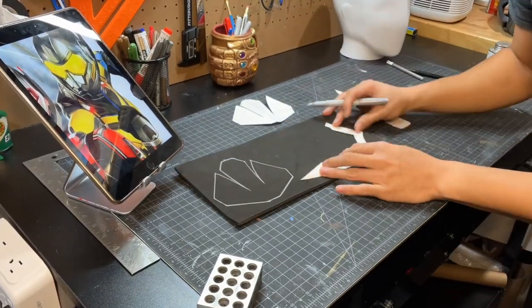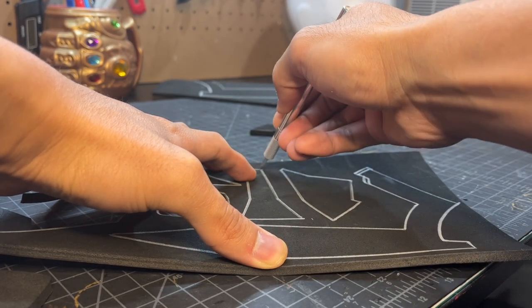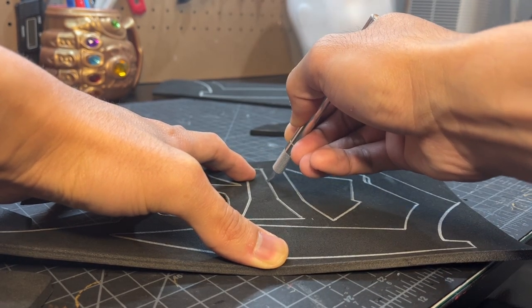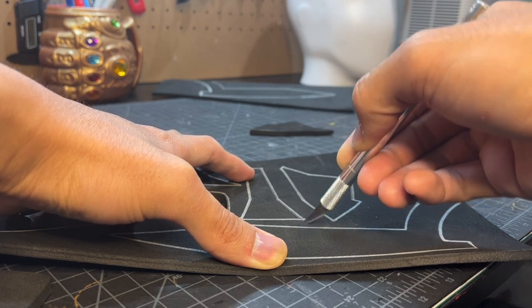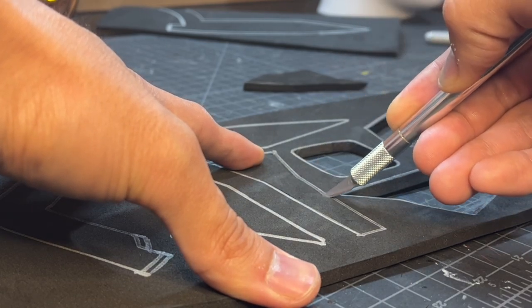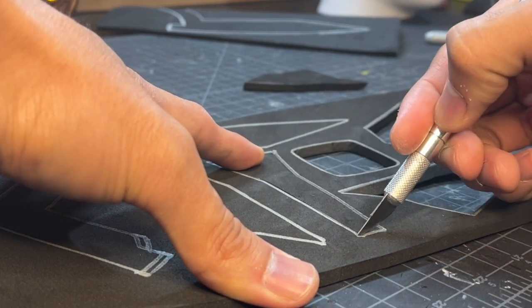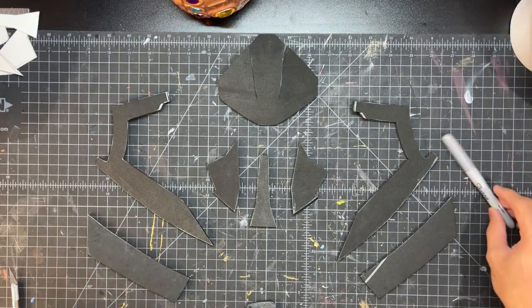Now we transfer this template onto EVA foam — I'm using five millimeter thick EVA foam here — and we start to cut these pieces out. You can see some pieces require you to angle your knife a little bit like I'm doing here. The template will show what pieces need to be cut at an angle and what pieces need to be cut straight. Once you have your first pieces cut out you should end up with something like this.